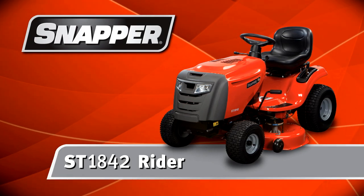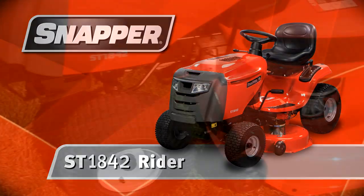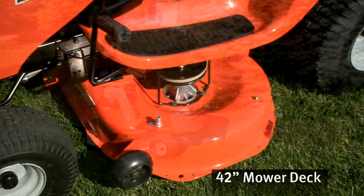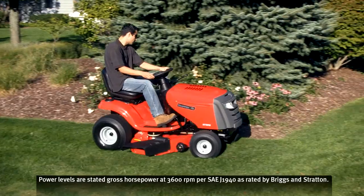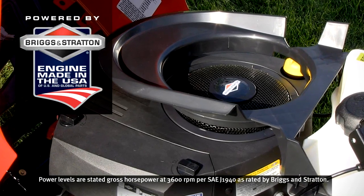Meet the Snapper ST1842 Rider — power plus performance. It has a 42-inch mower deck and a powerful 18.5 gross horsepower Briggs & Stratton Intek engine for long-lasting, reliable power.